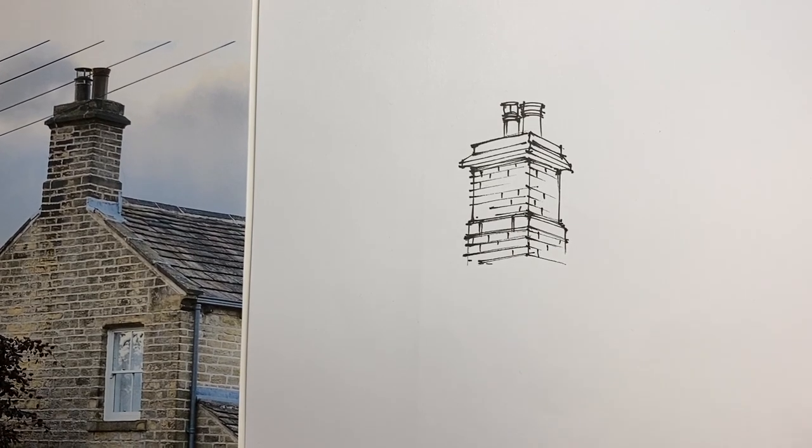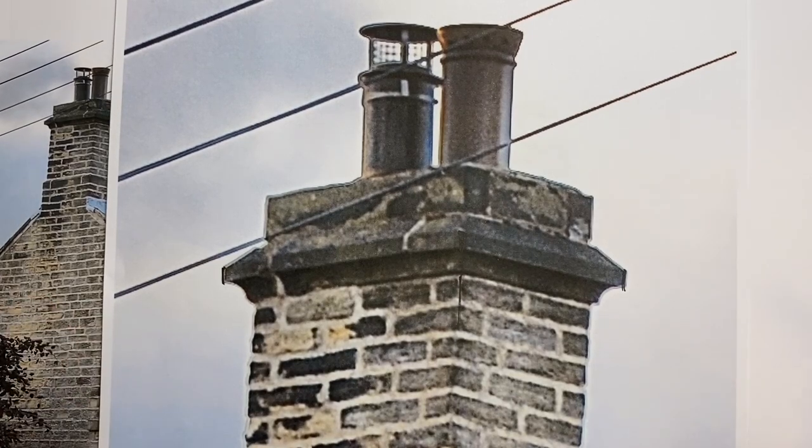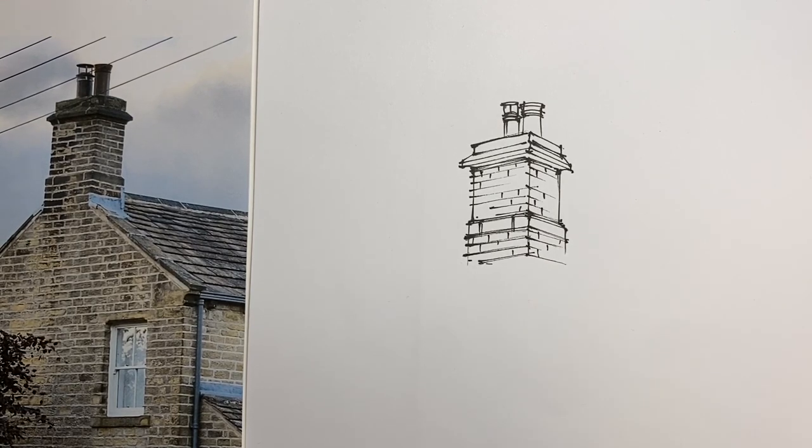So before we start to draw our simple chimneys, we should have a good look at them to see exactly what there is we can use. And I think we'll save ornate chimneys for another day. See you next time.